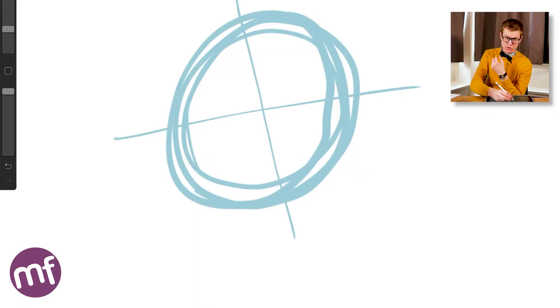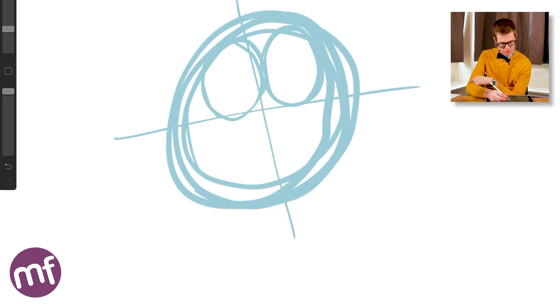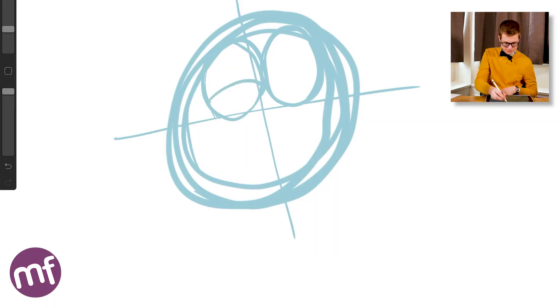Above the horizontal line we're going to draw two big, cute, adorable eyes for the llama. Remember, the eyes are the keys to the soul — it's the most important part of any cartoon character. Now we're going to draw two curved shapes upon the eyes to mark out the eyelids of our character. And just above those we're going to add in the pupils.